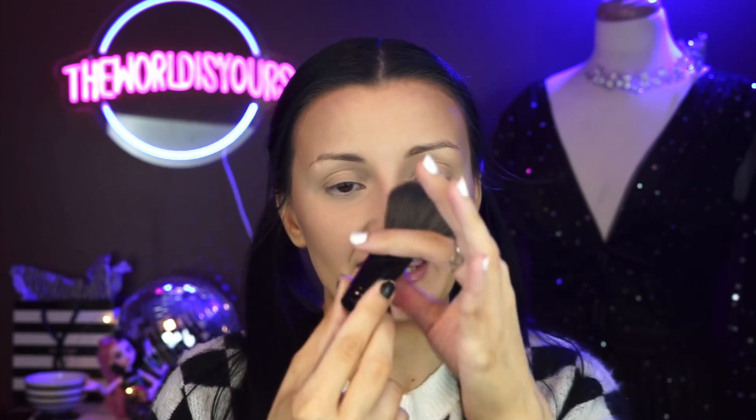For bronzer, I'm using this Profusion palette from Walmart — it's $5, it's pretty good. I'm using a fluffy brush that the handle has broken off of, so I don't know what brand it is. I'm going to put this on my cheekbones, just right in front of that contour and blend it into it. I'm also going to put it right in front of and under the forehead contour and blend it into that.